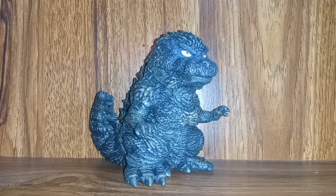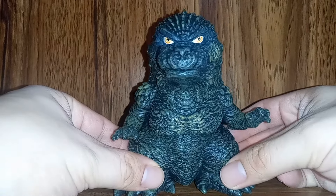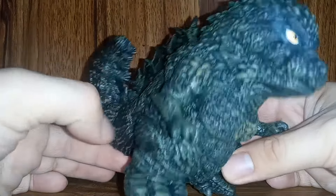Godzilla himself in the movie is actually scary. I actually felt intimidated for our main cast of characters every time he was on screen — he felt like an actual threat. He felt big, he felt loud. Every time Godzilla roared it felt like a loud sound that signals your death. This guy is not to be messed with, and I feel like this figure captured that. Despite being very stylized and cute, he still looks like he could throw you down and kill you within seconds.